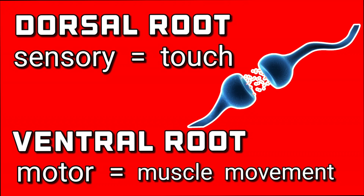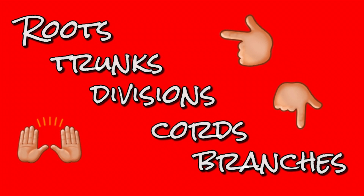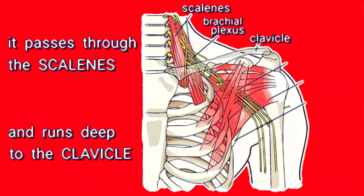Now pay attention. Dorsal root is sensory and ventral root is motor, from the muscles in your hands to the skin up on your shoulder. There's five terminal branches, I'ma list them off in order: musculocutaneous, axillary, radial, median, ulnar. I'ma tell y'all something about each section of the plexus — we gon' start with the roots, then work our way down to the branches.